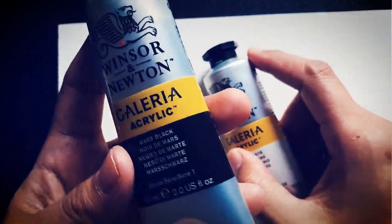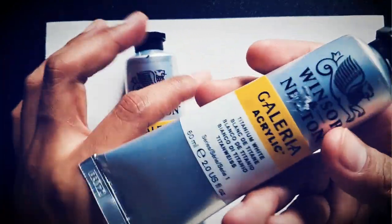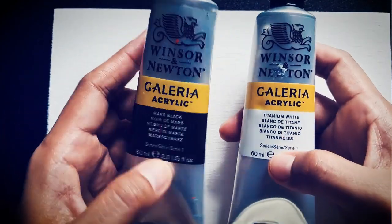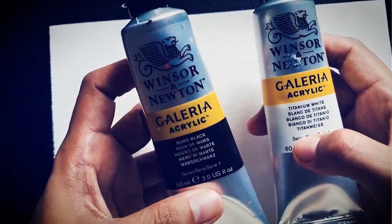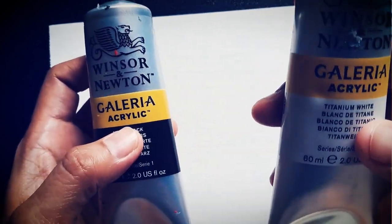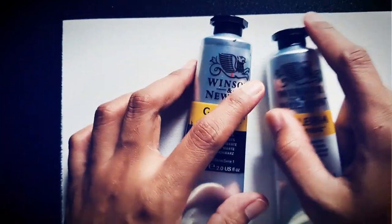It was said that black is the combination of all colors while white is the absence of color. In this video, we will be using Winsor & Newton Mars Black and Titanium White. Let's try it.